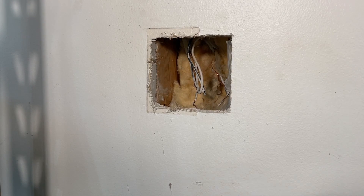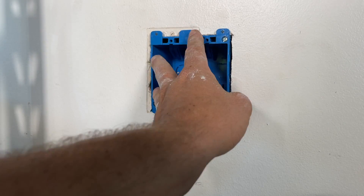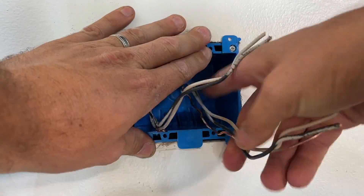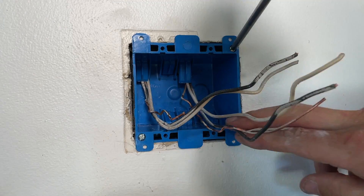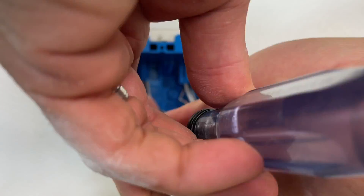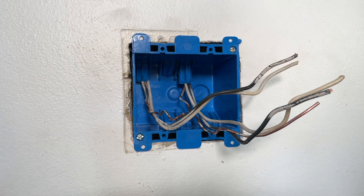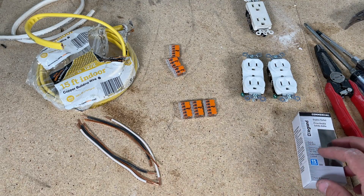With the old box out, do a quick dry fit to make sure the hole is the right size. Once confirmed, run your two separate Romex lines in from the top, pull them all the way through, then tighten the two mounting screws — that flips the lever tab over and secures against the back side of the drywall. Do a quick pull test to make sure it's securely in place.